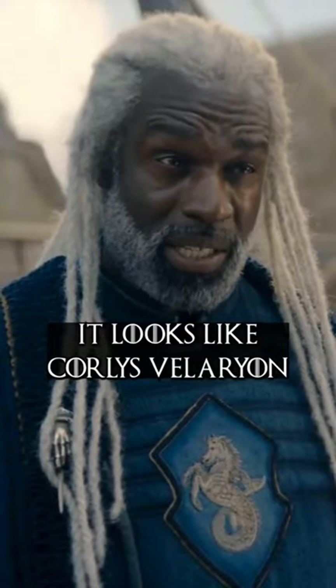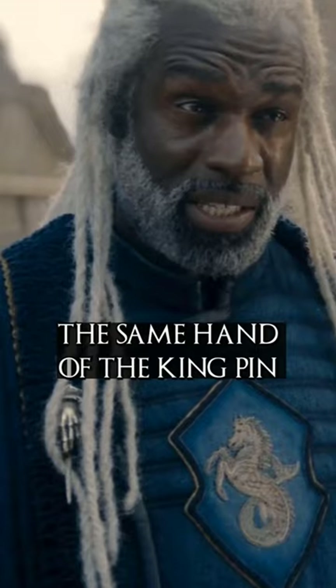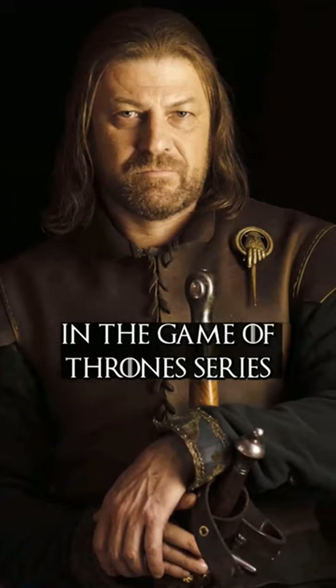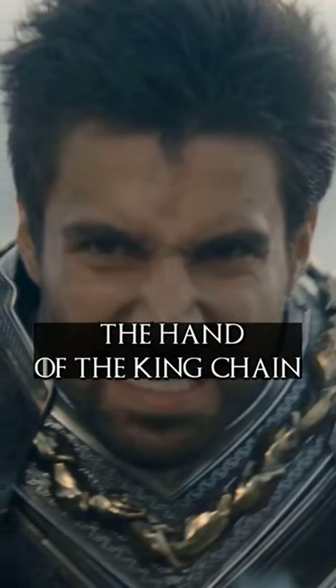In the new trailer, it looks like Corlys Velaryon has been made Rhaenyra's Hand of the Queen. He is seen wearing the same Hand of the King pin we saw in the Game of Thrones series. We also see on the green side, Tristan Cole seems to be wearing the Hand of the King chain.